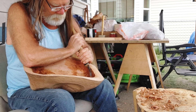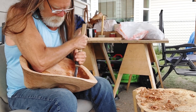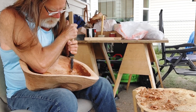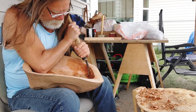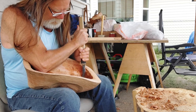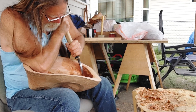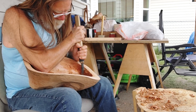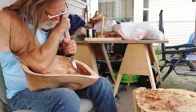Like I mentioned before, these end grains are the hardest areas to carve on any piece of wood that I carve with anyway. That's just the nature of wood. Hope everybody is enjoying their Memorial Day weekend.